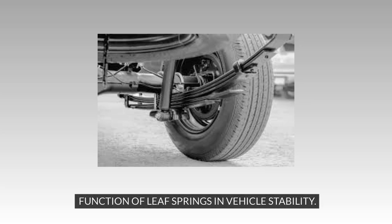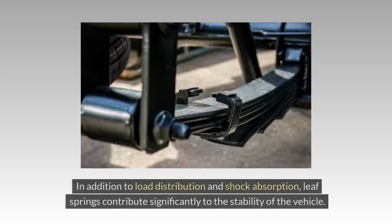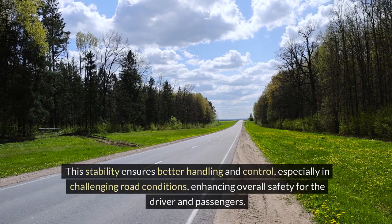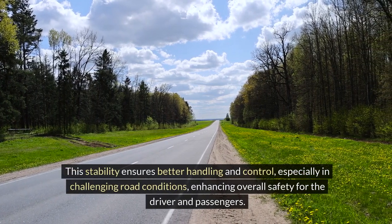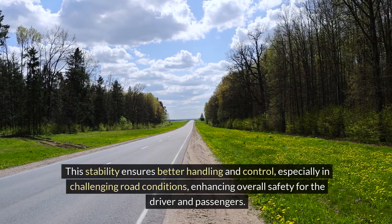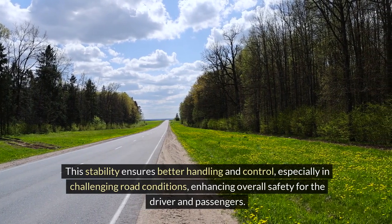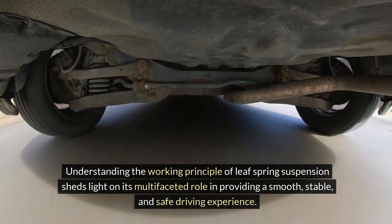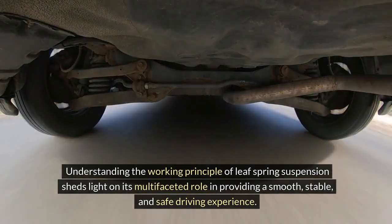In addition to load distribution and shock absorption, leaf springs contribute significantly to the stability of the vehicle. By maintaining an optimal distance between the axles and chassis, leaf springs help prevent excessive swaying or rolling during cornering or sudden maneuvers. This stability ensures better handling and control, especially in challenging road conditions, enhancing overall safety for the driver and passengers.